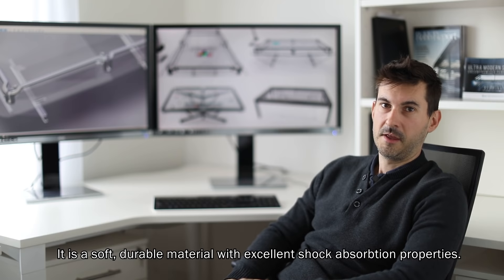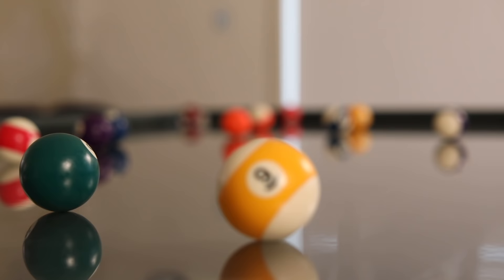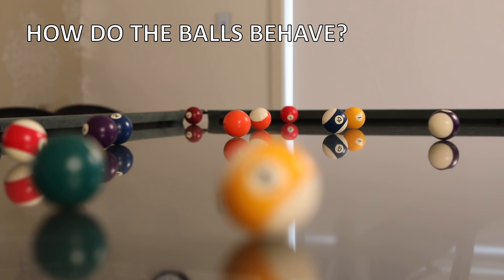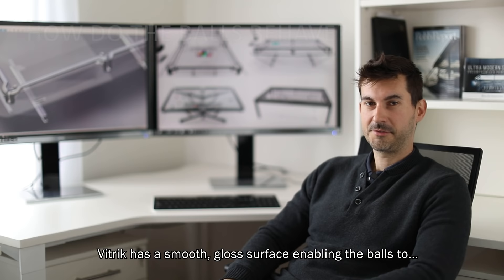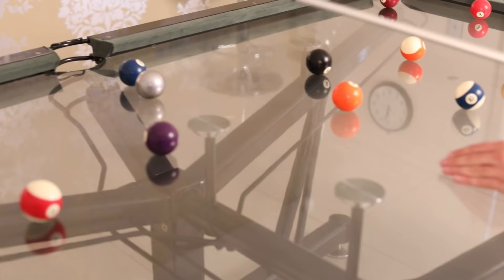The vitric surface is a transparent polymer and fiberglass compound. It's a soft, durable material with excellent shock absorption properties. Vitric has a smooth gloss surface enabling the balls to roll quietly and for spin to be applied.